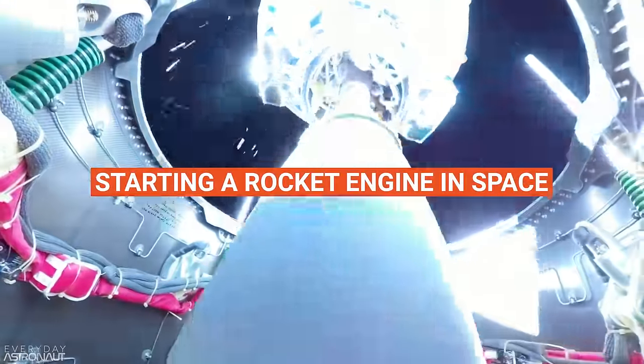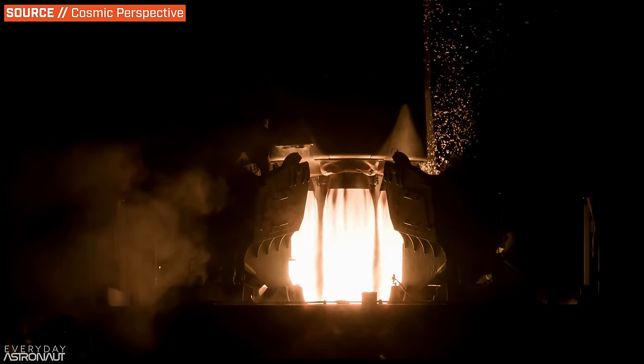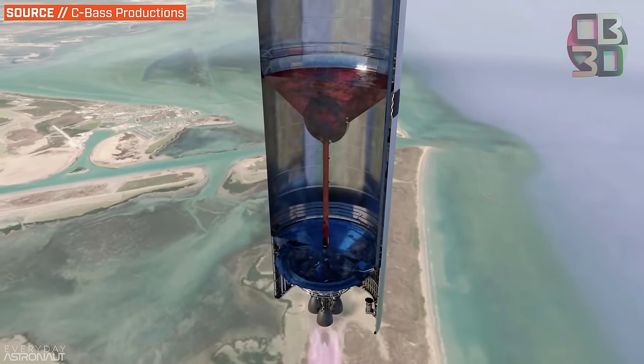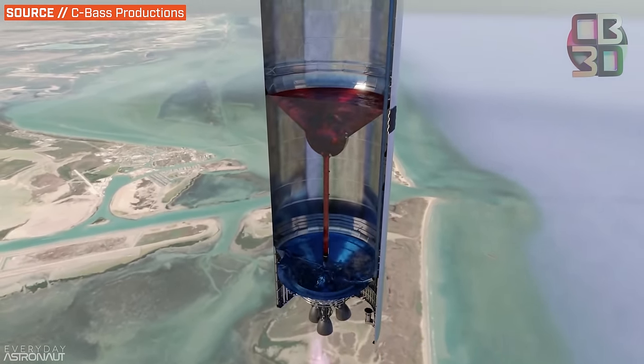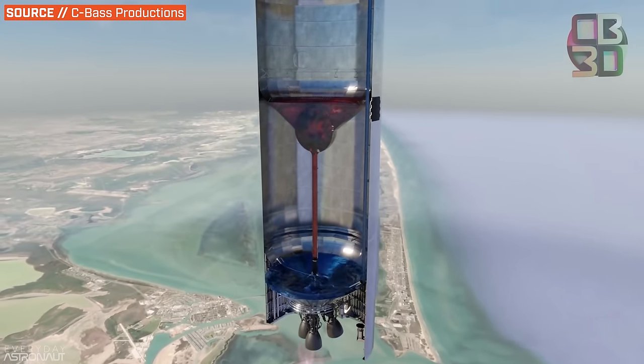That pretty much covers all the major parts of starting a rocket engine. But let's cover one more challenge: starting a rocket engine in space. Starting a rocket engine on the ground is pretty challenging, but at least it has a few things going its way. First, the rocket can utilize a lot of ground support equipment for startup, meaning it doesn't need to provide crazy amounts of high-pressure starting propellant, electricity, or ignition fluid on board. And best of all, gravity is pulling down on the rocket and the propellant — so the denser liquid propellant sits at the bottom of the tanks while only the very top, opposite the feed tubes, will have gases.